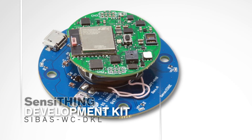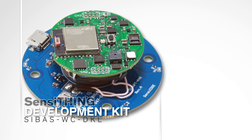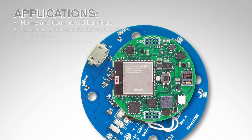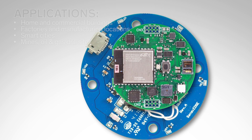Introducing the SensiThing development kit — a one-of-its-kind IoT environmental monitoring module with Bluetooth and wireless charging capabilities. It's the perfect development kit choice for rapid prototyping of remote environmental sensing and IoT applications.